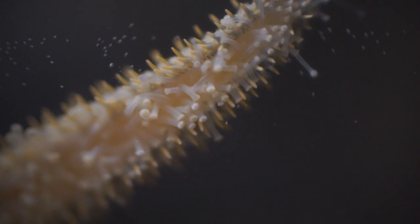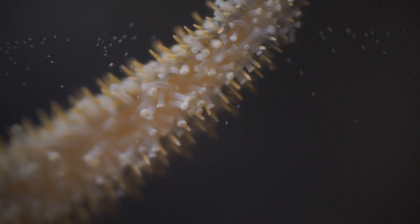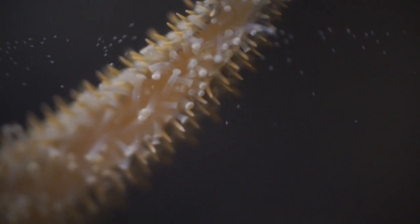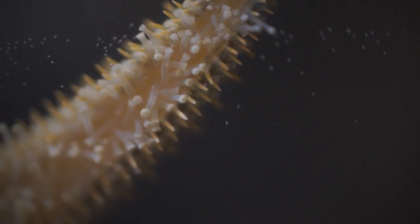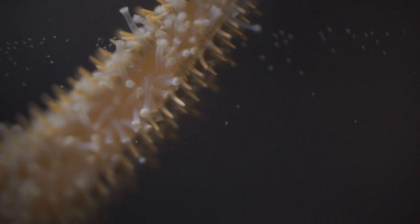Although they look like suction cups, some studies have found that the tube feet may stick to surfaces using chemical adhesion. When attached to smooth surfaces it was found that there is no suction cavity between the foot and the surface. There is also no reduction in the stickiness of the feet on porous surfaces, which would not allow suction.